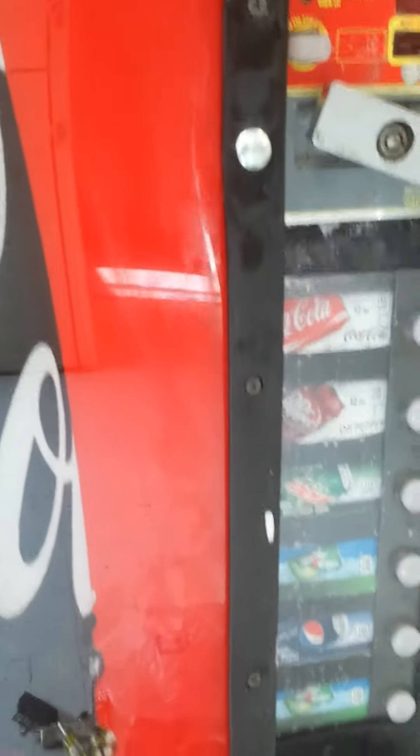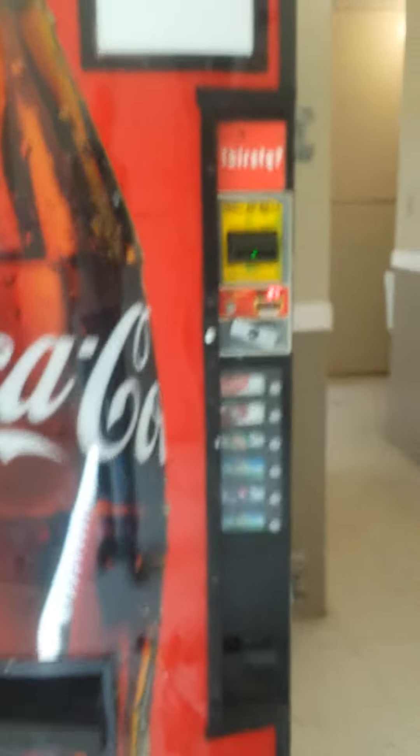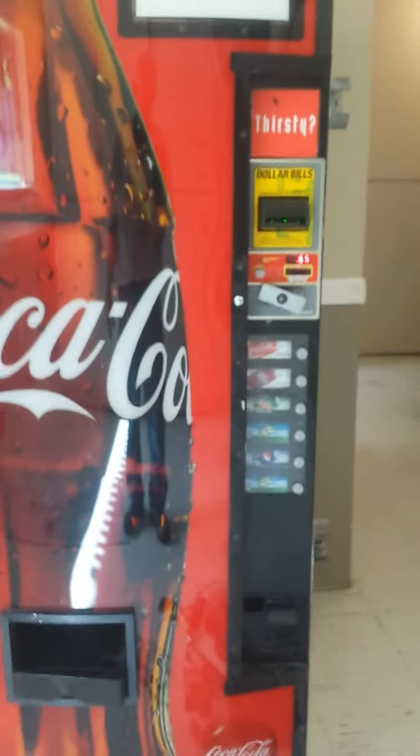I would have put a new piece of trim there along the side. However, this is in an apartment building laundry room, and there's a very good chance that it will get vandalized again. But even with that said, they're going to have to work at it a lot harder next time.